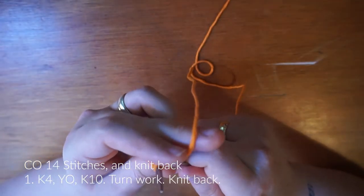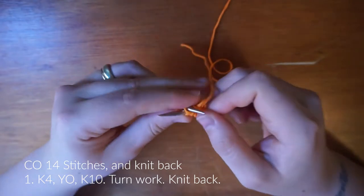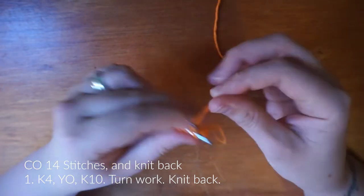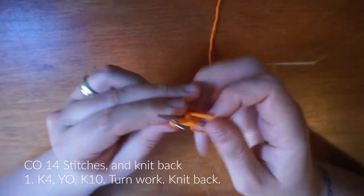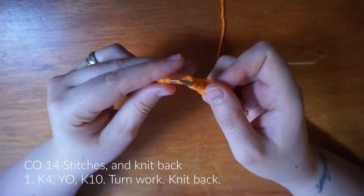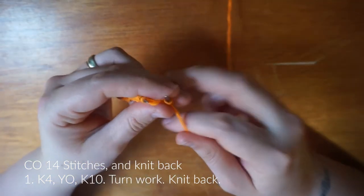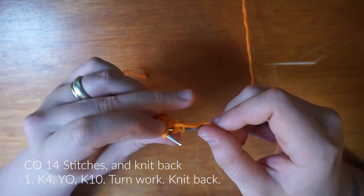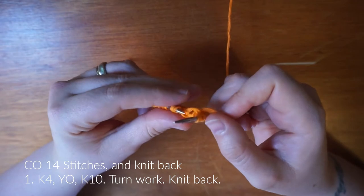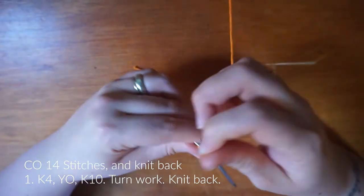Row one is knit four, yarn over, and then knit to the end but leaving the last two stitches. For this project you want a cotton yarn or something similar — you basically want to avoid acrylic. This is a cotton bamboo blend; it's nice and soft. So I've knitted to the end, left two stitches, and then you want to turn your work and knit all the way back. In doing this you've increased your row by one, and you're starting to create that triangle point at this end, which will be the centre of your work that you're technically working around.